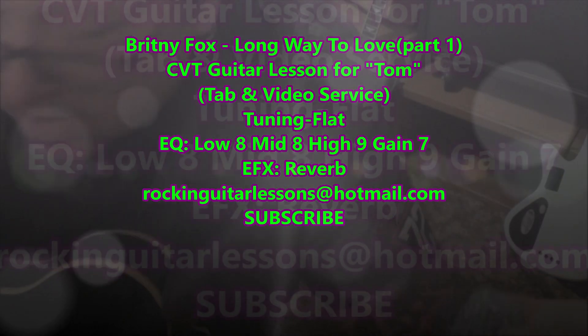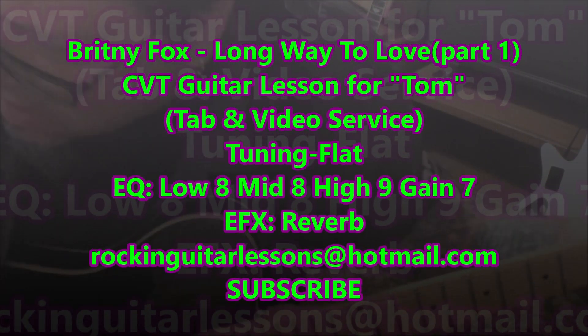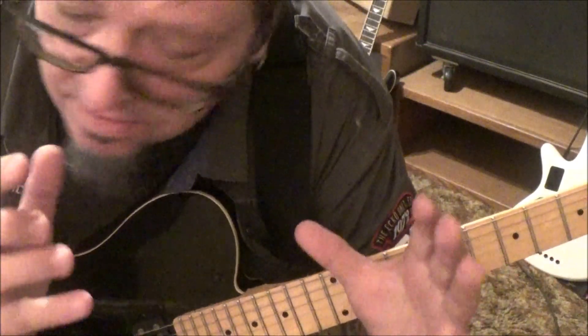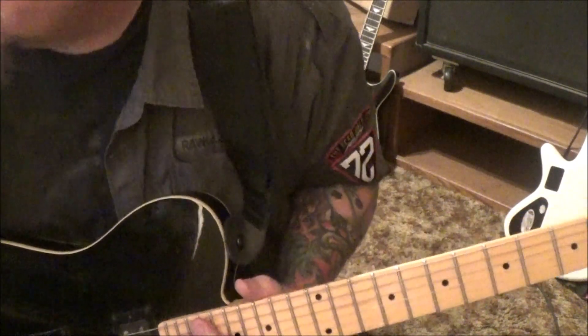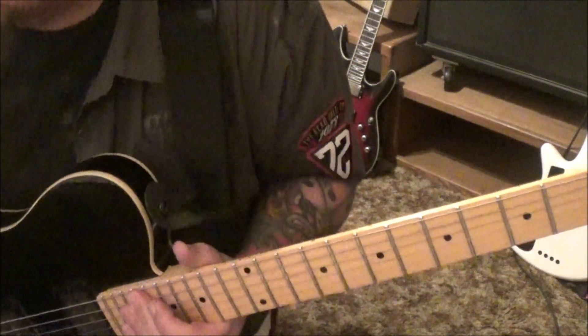Britney Fox, Long Way to Love is a CBT guitar lesson for Tom. Tom, I think this is your first CBT lesson, so you'll be having tabs with this — everything's timestamped and sectioned off for you, the pick directions, all that good stuff. So hope you enjoy it. Section 1.